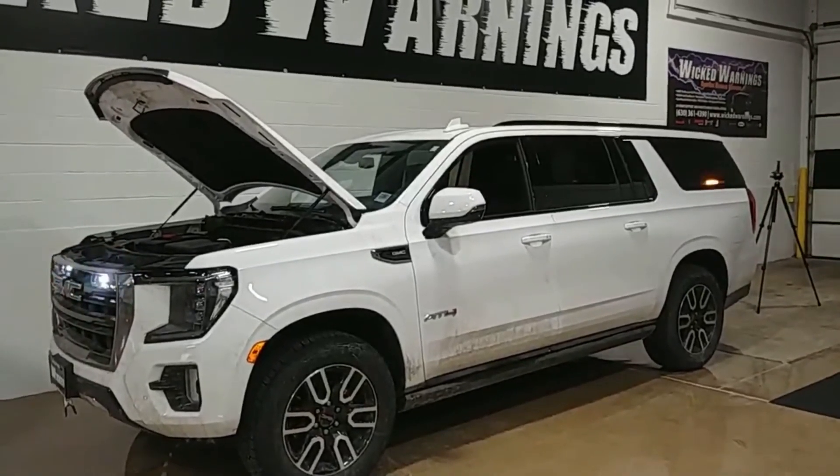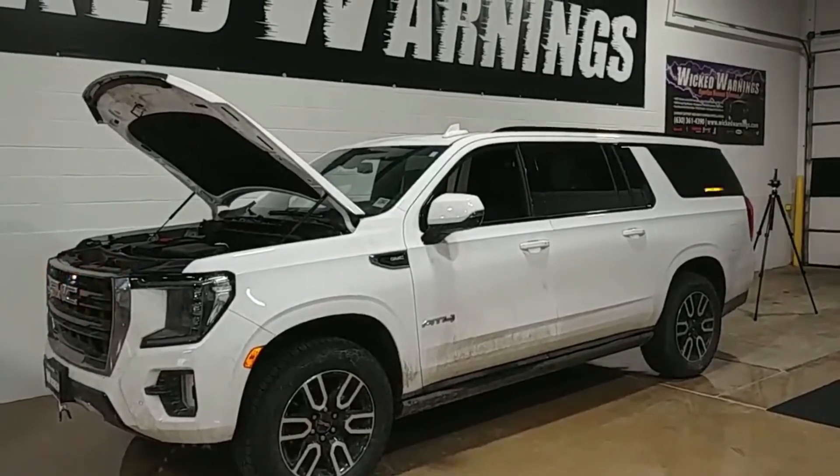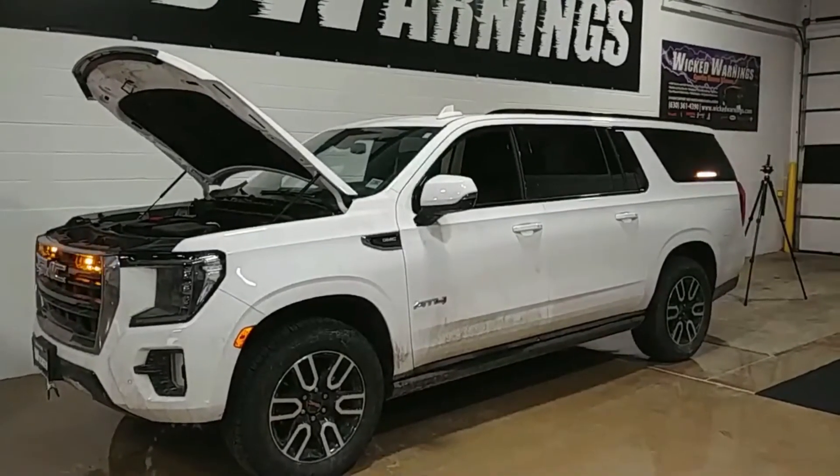Thanks for watching Wicked Warnings — I hope you enjoyed this video on this brand new 2022 GMC Yukon AT4. Big boy SUV.